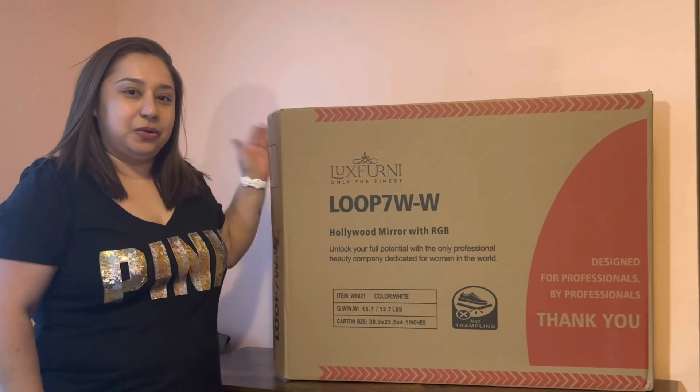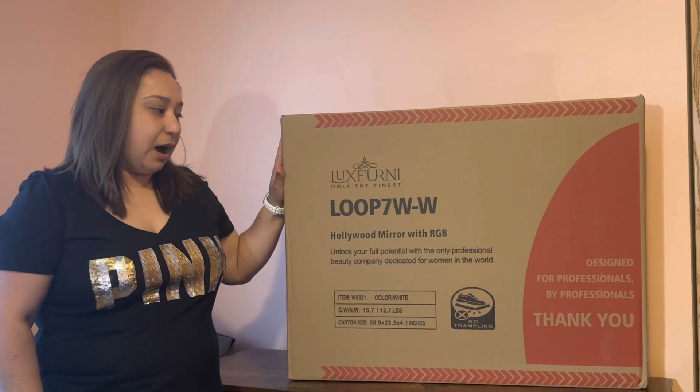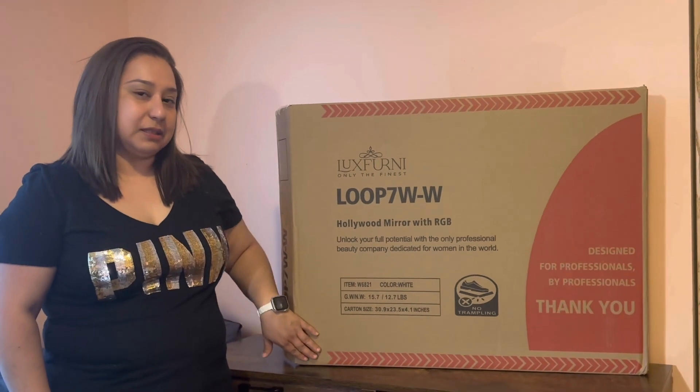Hi guys, today I'm going to be showing you this vanity mirror that we got here. This is a Hollywood mirror with RGB. Let me open it, set it up, so I can show you guys how it looks.